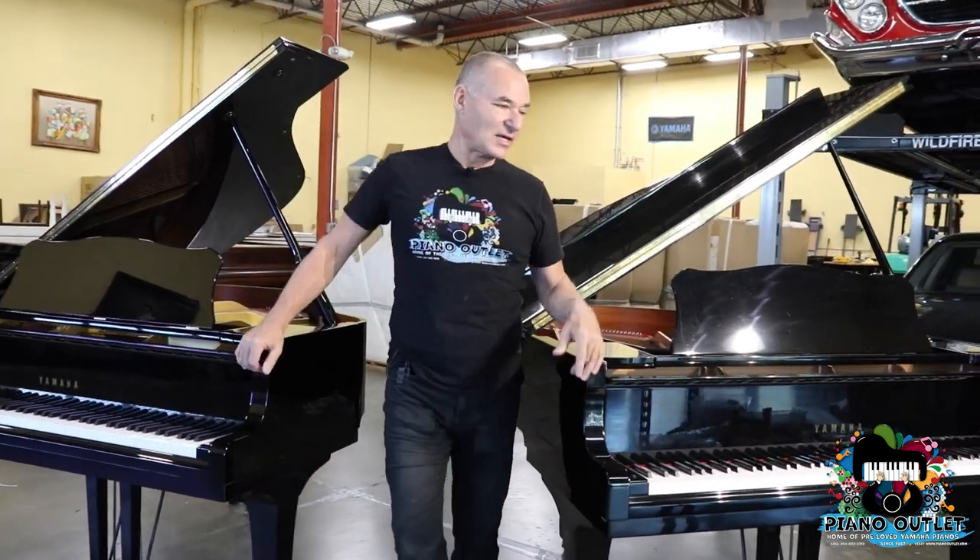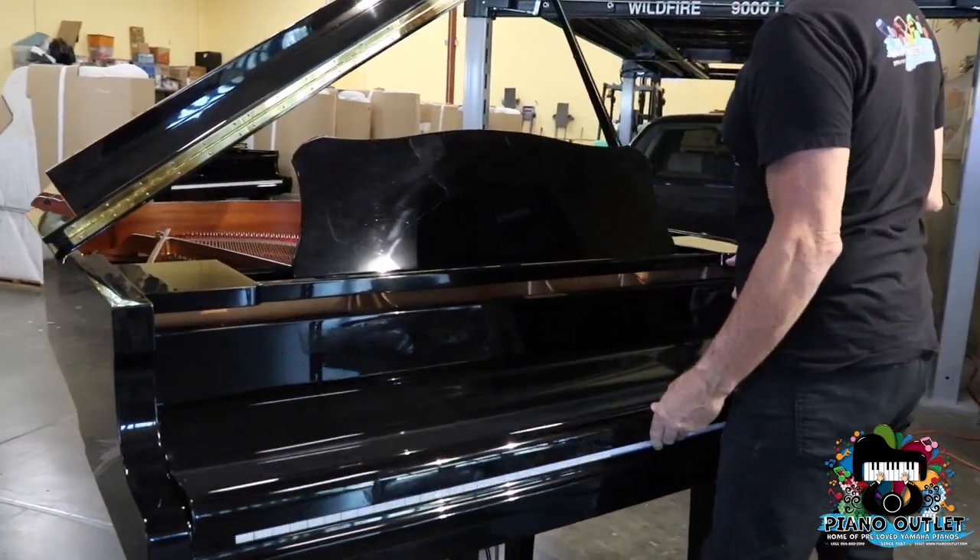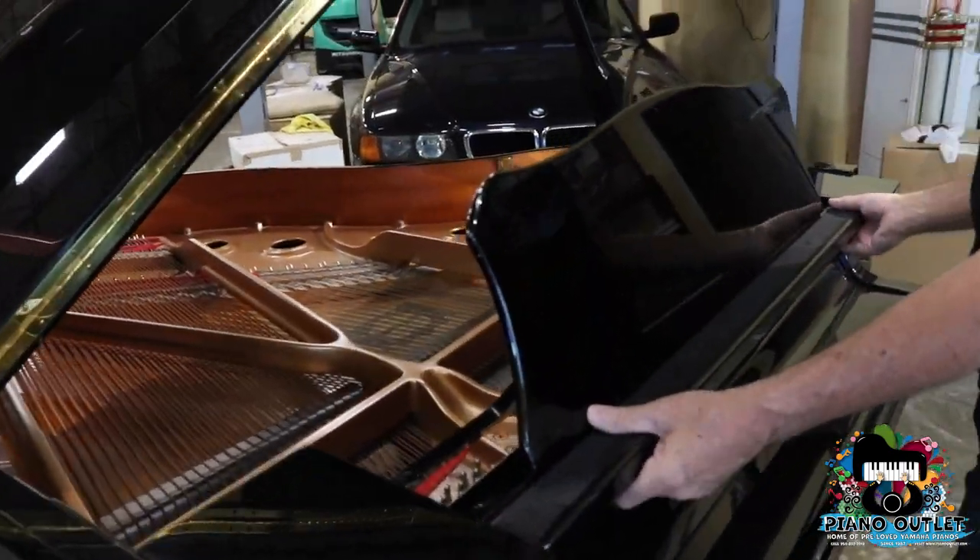On my left, or your right, is going to be the C1. I'm going to pull the music desk out.